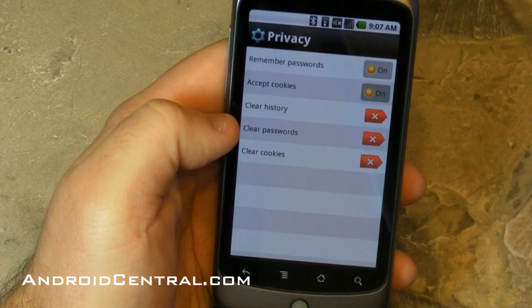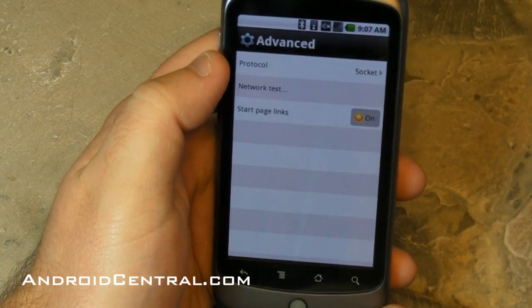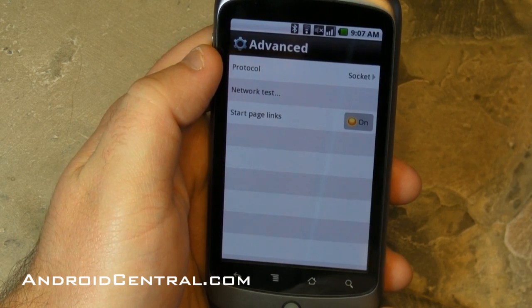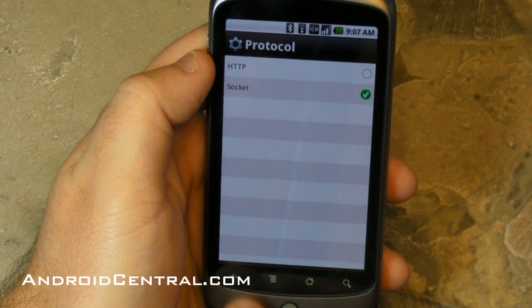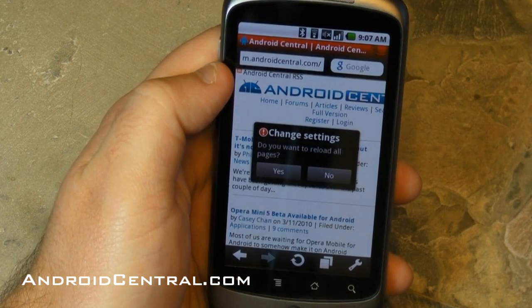Here are your privacy options. You can choose to remember passwords, accept cookies, clear your history and passwords, and all that stuff. Under advanced, you have all your usual network stuff. Nine times out of ten you don't need to be messing around in there, so don't come crying to me if you screw something up.